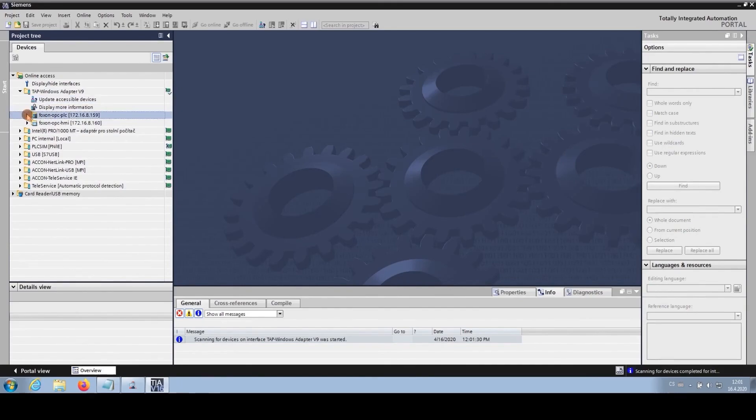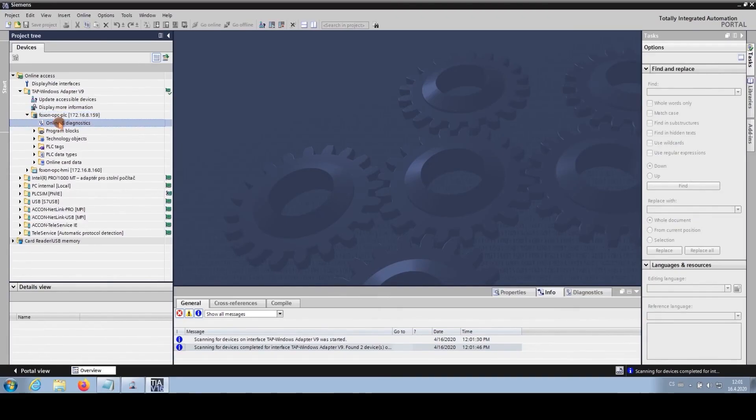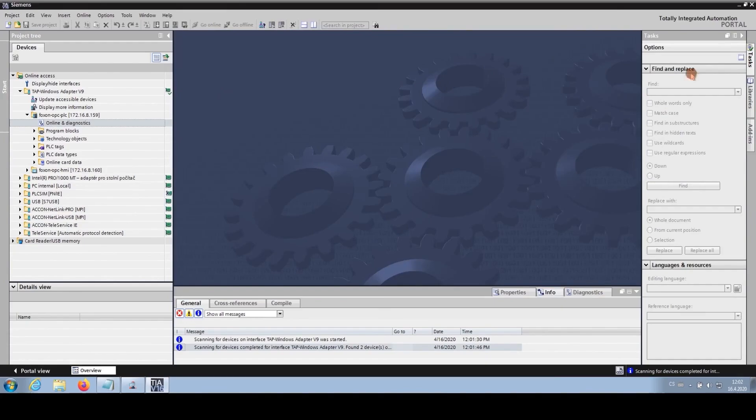We expand the PLC as well. Going to Online Diagnostics, we are online in the processor. We go to the Diagnostics buffer and there we see the events that occurred in the PLC. That's one option.